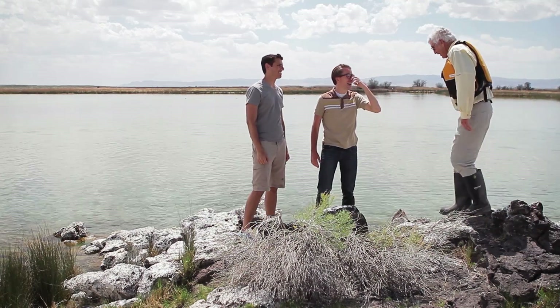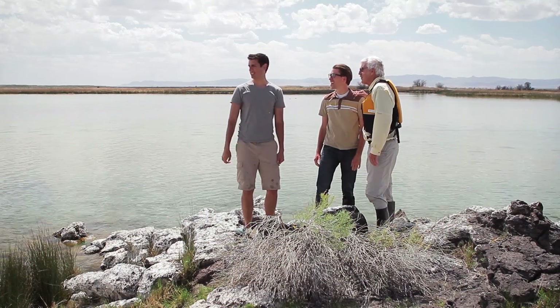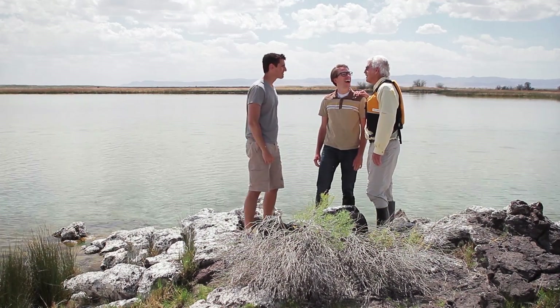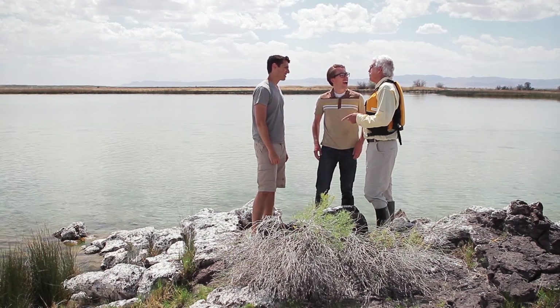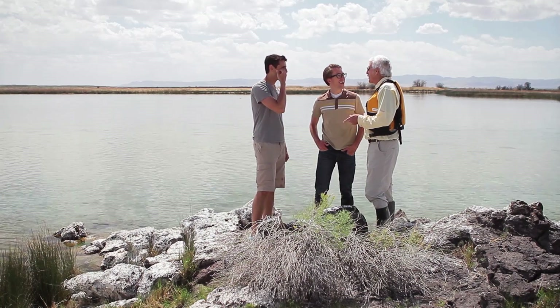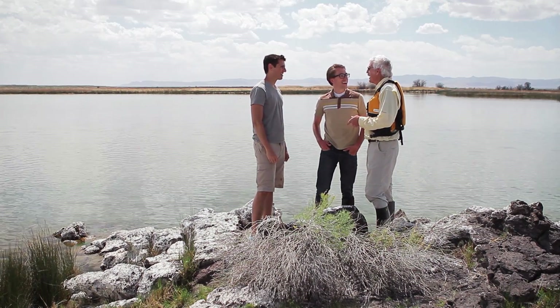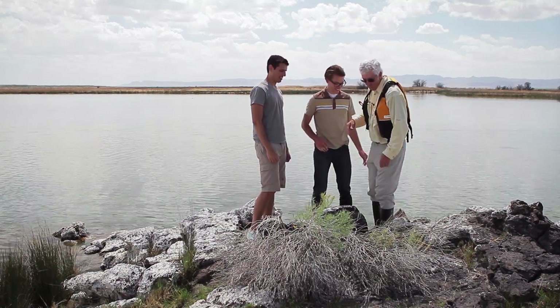Hi, Dr. Mayo. How are you? Hi, guys. What are you looking for? Well, we're looking around for the springs. You know, so are we. We've got a class out here, and here's the secret — we've got boats. We're going to find it. So if you want to tag along with us, we'll take you for a ride and go out and try to find these springs. Great. Follow me. Sure.